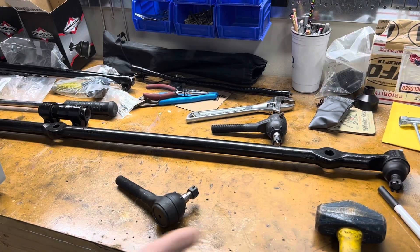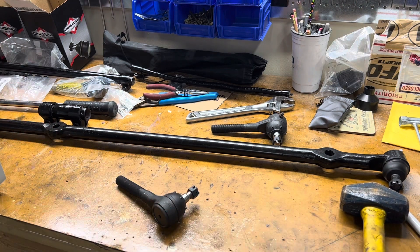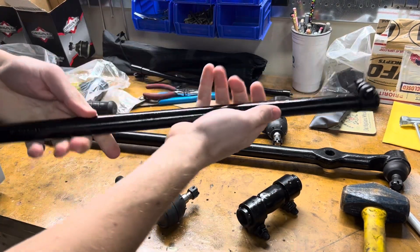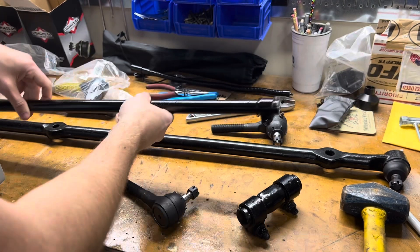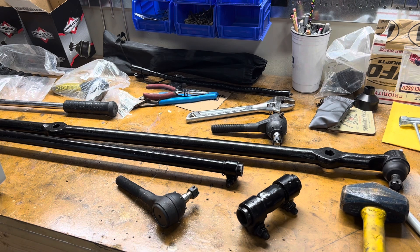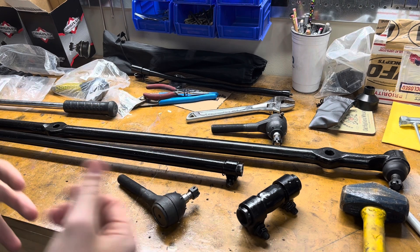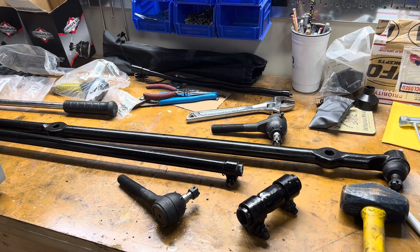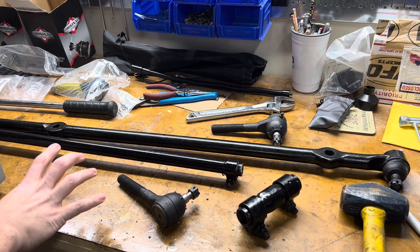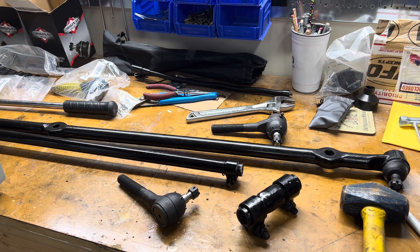It's been a couple days since I was last working on this. I let the painted pieces dry. Here's the adjustment sleeve and the drag link, all painted and dry - look pretty nice and new. I'm going to start reassembling everything. I'm planning on using some anti-seize on the threads as I put them all together, so if I ever need to adjust or take it apart again, it won't be as stuck as it was when I had to break them apart with heat.